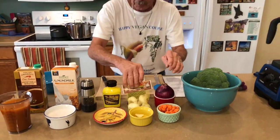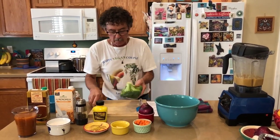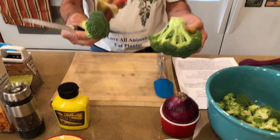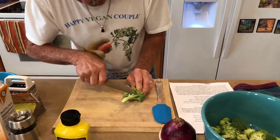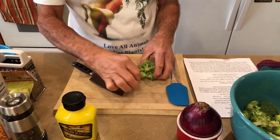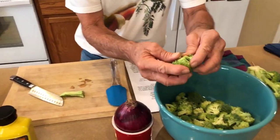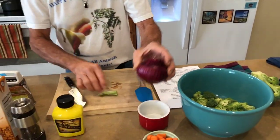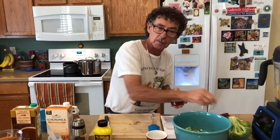Let me show you how I cut my broccoli. This is what a crown looks like from the store. What I do is just cut one end off. Go up to about where it starts to branch off, then take these little pieces and break them apart. And I don't throw the stems away — I use them for soup or vegetable broth.